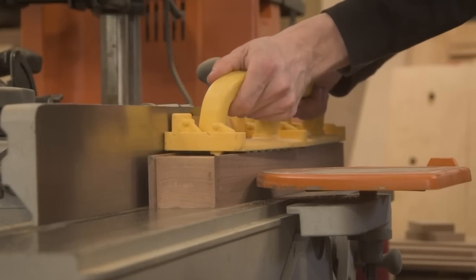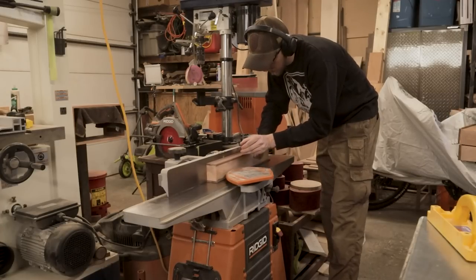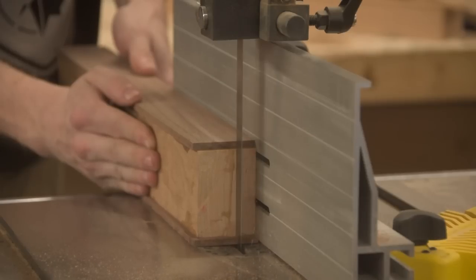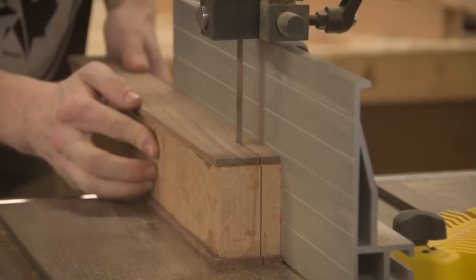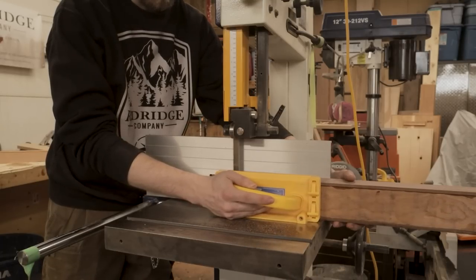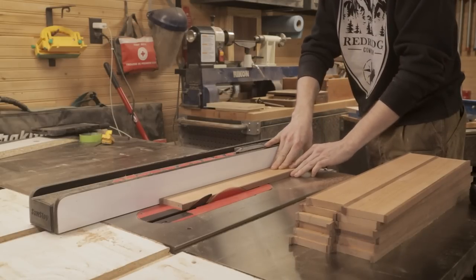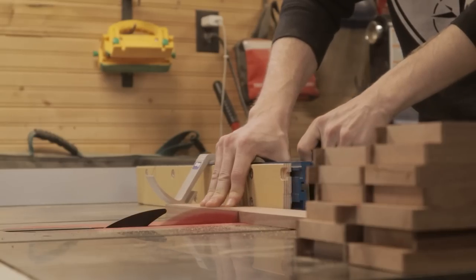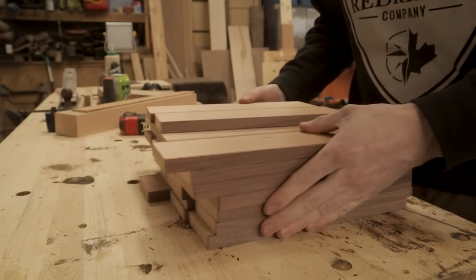Once you take those pieces out of the clamps, it's time to clean them up and get them ready to be broken down into individual drawer pieces. Starting on the jointer, I'm jointing one of the edges and barely taking off any material — just enough to square things up — and it's very important to remember which side you're taking that material off of. Then on the bandsaw, we break this down into 5/8-inch thick pieces that will then be milled into half-inch thick pieces. This is the single most efficient way to make half-inch thick drawers I've found: taking that 8-quarter piece of stock and breaking it down into three pieces gives you perfect yield every single time.